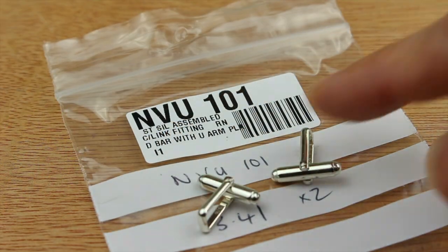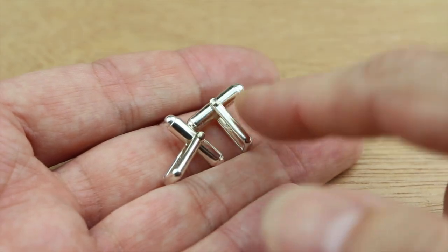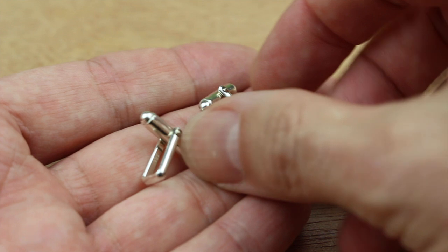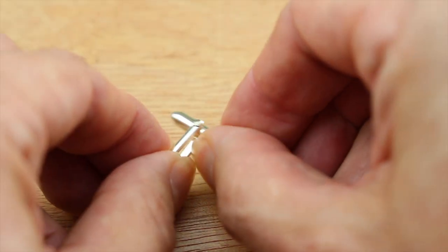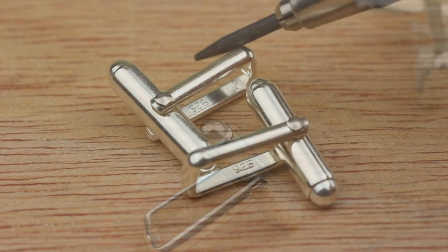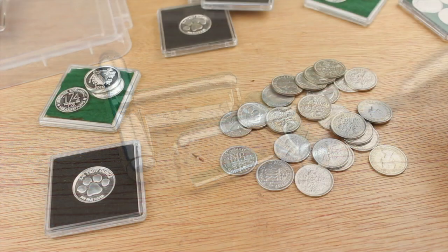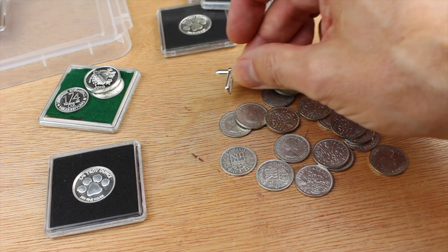The secret to making cufflinks is to use good quality findings. Here I've got some sterling silver cufflink backs and these are particularly good ones. Firstly, they're very solid with a good weight to them. They lock in position very firmly so they're not likely to get lost. They also have a nice little detail on the ends and each one is discreetly marked 925 for sterling silver. To use them all you have to do is solder them onto a silver shape and you're done. It really is as simple as that.